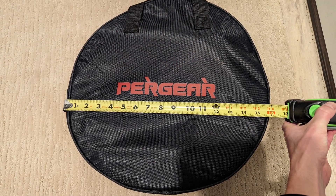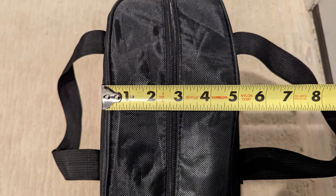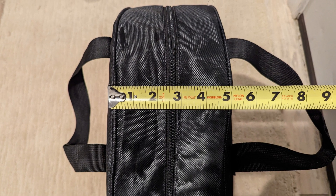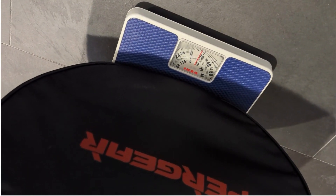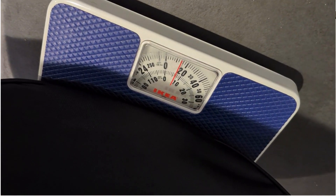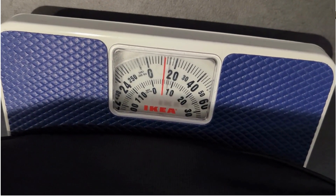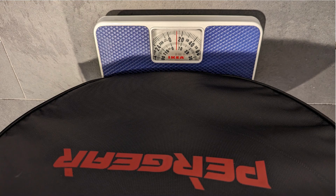This little bag, which measures about 16 inches in diameter and about 5 inches in width, somehow is holding a Level 2 Charger capable of up to 40 amps charging. It's also got a 25-foot long cable, and it all weighs in at just over 12 pounds. It's small and lightweight, but it does everything you would want from a standard Level 2 Charger.